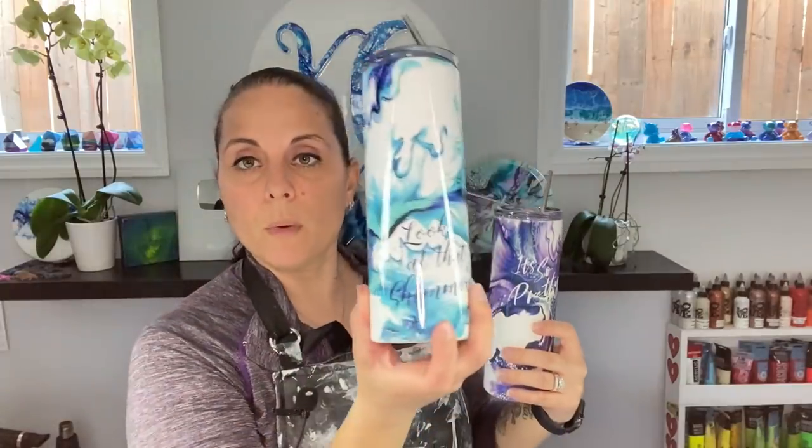Don't forget, I've got the 20 ounce tumblers. There's also the multicolor one, which I don't have here right now. But we have the purple — it's so pretty — and then the blue one. Look at that shimmer. So you've got the tall tumblers, then you've got the wine tumblers. Here's the multicolored one, and here's a blue one. I have a purple one, just not here.